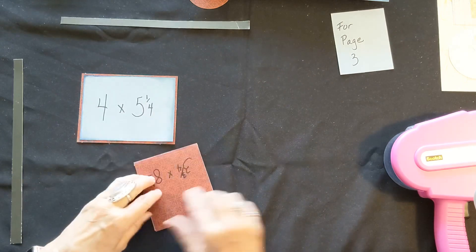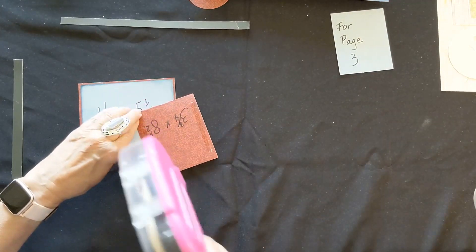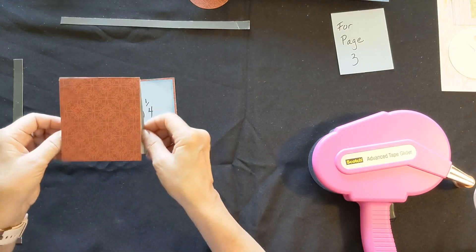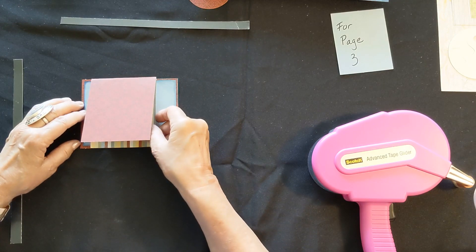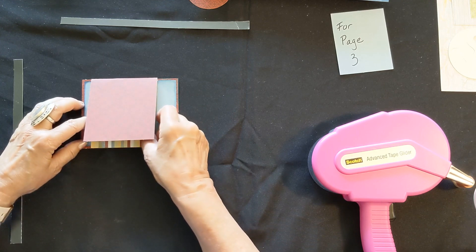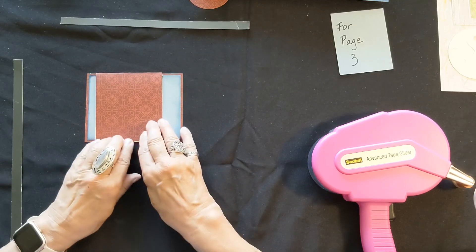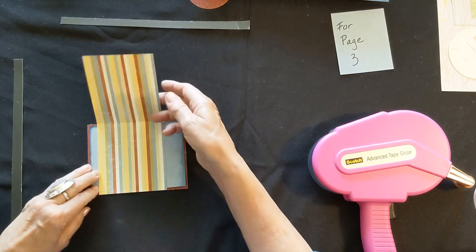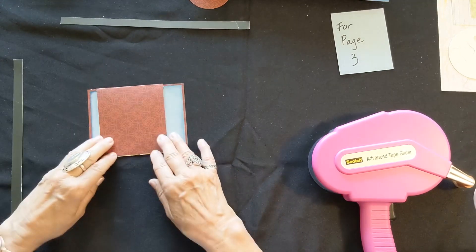Then you're going to add adhesive to the back side — on one red side — and it glues onto your mat. It's flush to the top, flush to the bottom, and about a half an inch to three quarters of an inch from the left-hand side. It's not centered. So it should open up and look like this. Go ahead and glue that on.